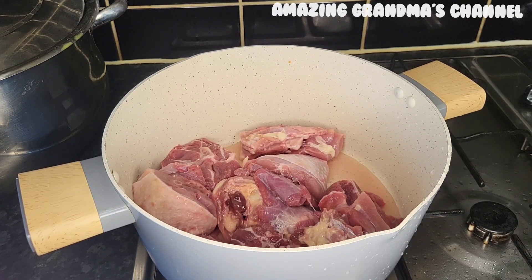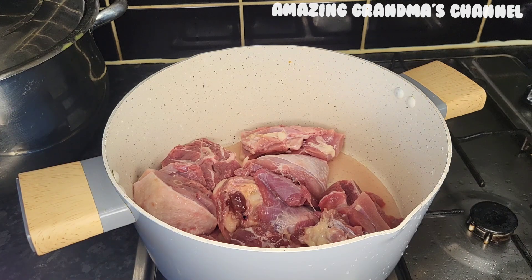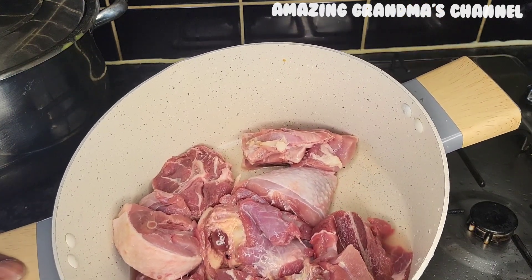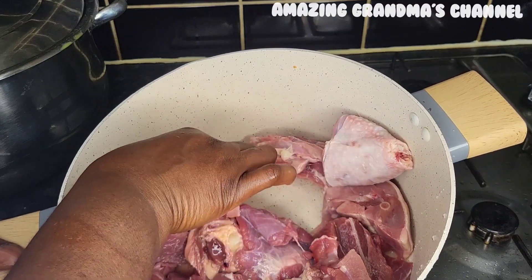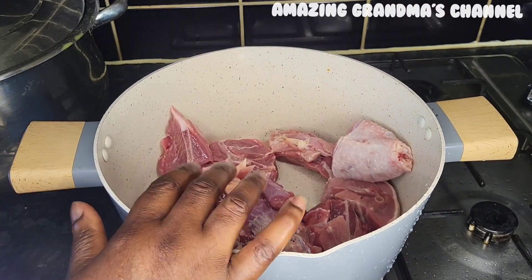Hello, my amazing and lovely people — welcome to Amazing Grandma's channel, this is Amazing Grandma based in Manchester, United Kingdom. Today I'm going to make an okra soup using goat meat and chicken protein.